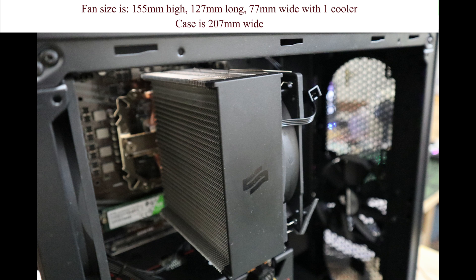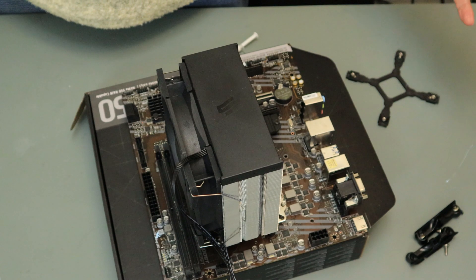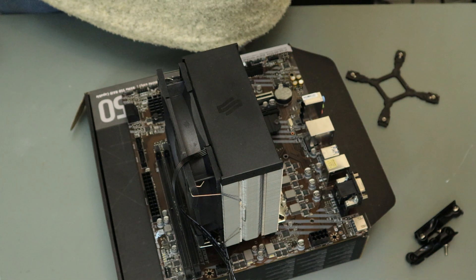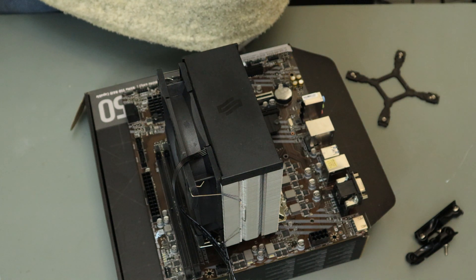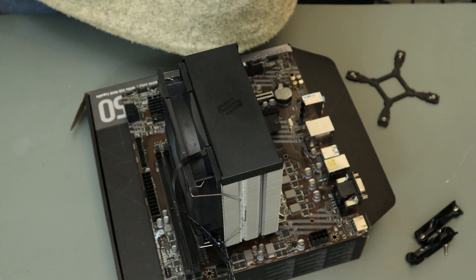Note: this is a large cooler - it comes right to the edge of the Silentium PC case. I will put the dimensions up. Easy peasy, really. Hope you enjoyed the video - if you did, thumbs up, comment, and subscribe.